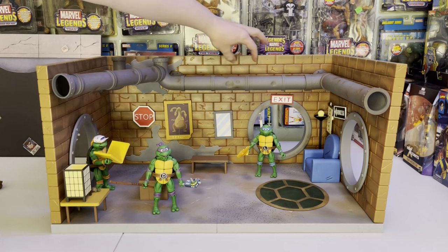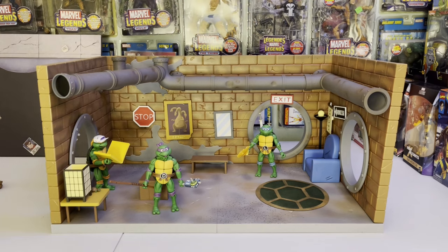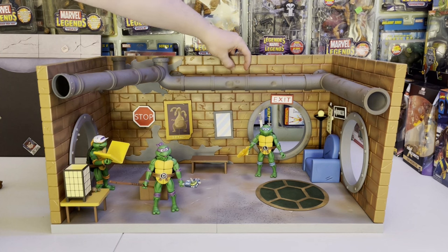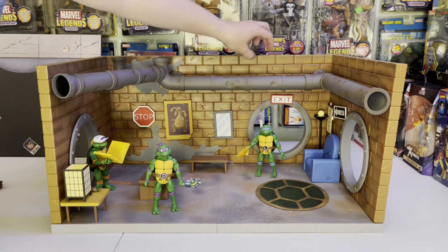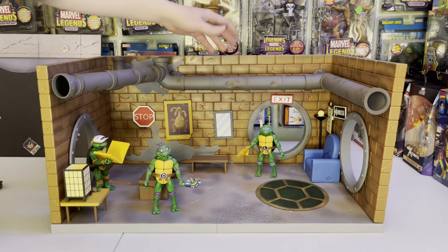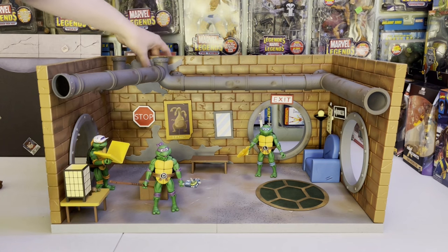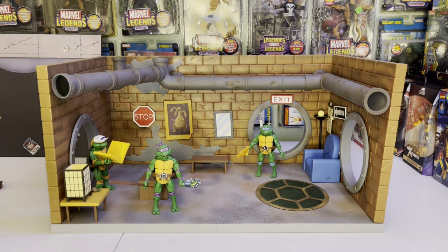They've done the bricks in a way where they're not exactly straight — they're kind of curved, almost like animation, kind of fluffy almost. That's what you want from the cartoon. You've got the plaster or concrete on the wall from the animated series, the stop sign, everything, and it all looks really good.